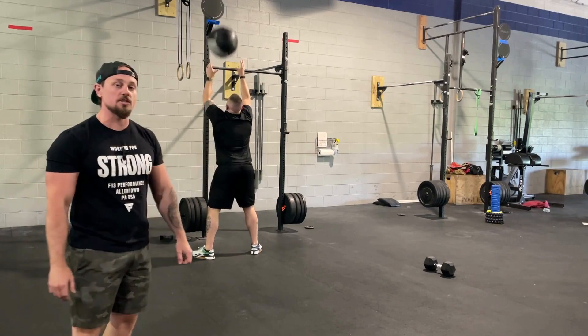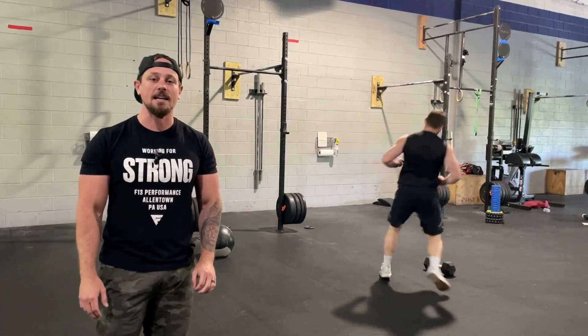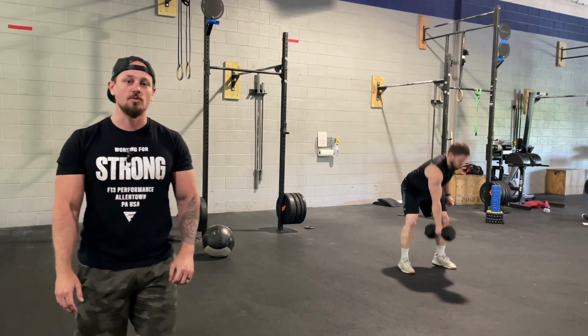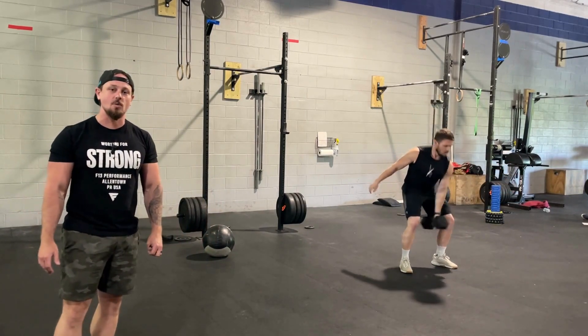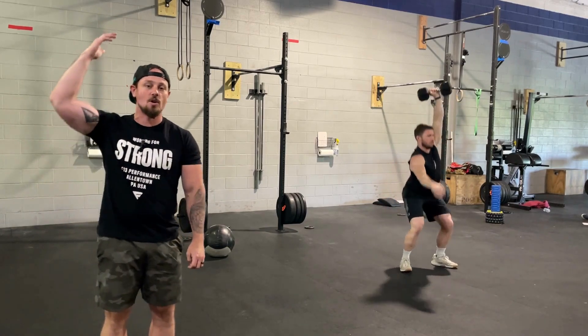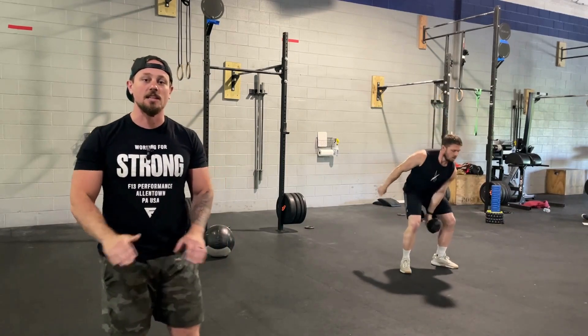After you finish all 100 wall balls, you go into 50 dumbbell hang squat snatches. You must keep the dumbbell off the ground and squat below parallel with that dumbbell fully locked out overhead. You will finish those 50 and that is the end of the workout.